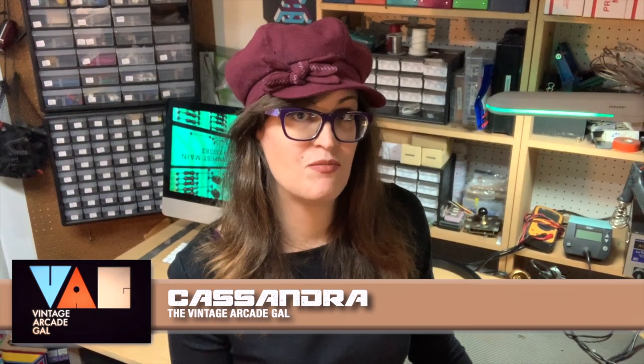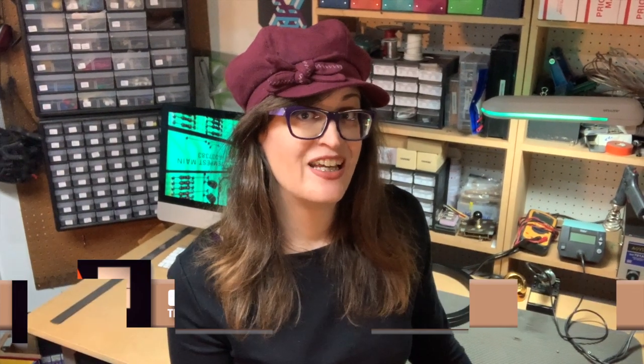Hello there and welcome back to the workshop. My name is Cassandra, I'm the Vintage Arcade Gal, and on this episode we're going to do a couple things.